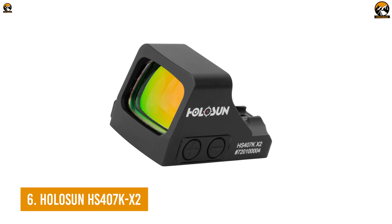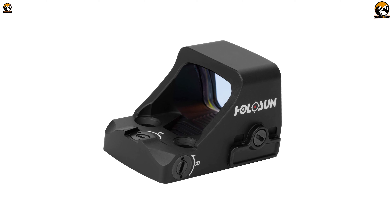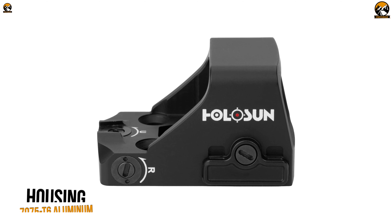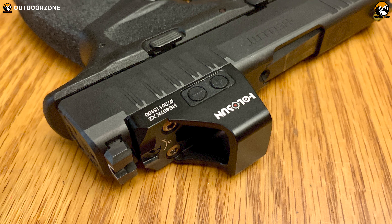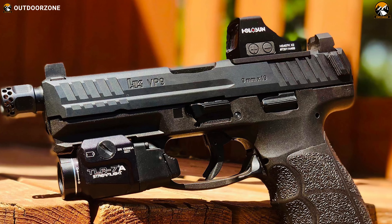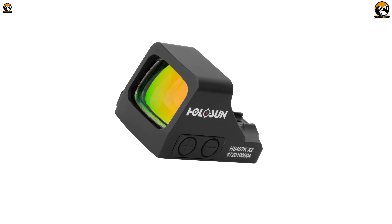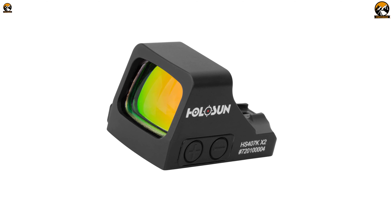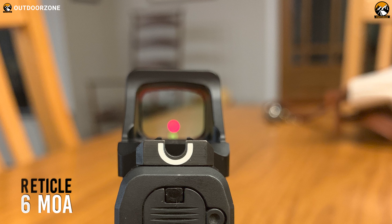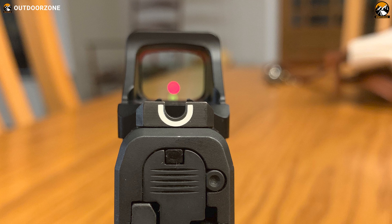Enjoy the benefits of an open reflex sight and an impressive concealing capability with the HS407K X2 from Holosun. The housing boasts amazingly tough aerospace-grade 7075 T6 aluminum, which makes it a great choice for your roughest usage. With an anodized finish and a rating of IP67, this red dot offers operable performance even after fully submerging underwater. With a parallax-free multi-coated lens, it provides great light transmission without any magnification. Its 6 MOA reticle and 12 levels of brightness adjustment provide 10 daylight and 2 night vision compatible modes.